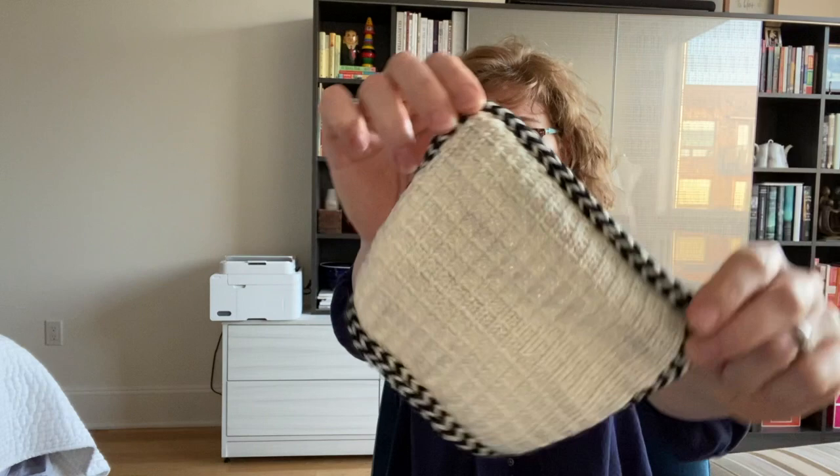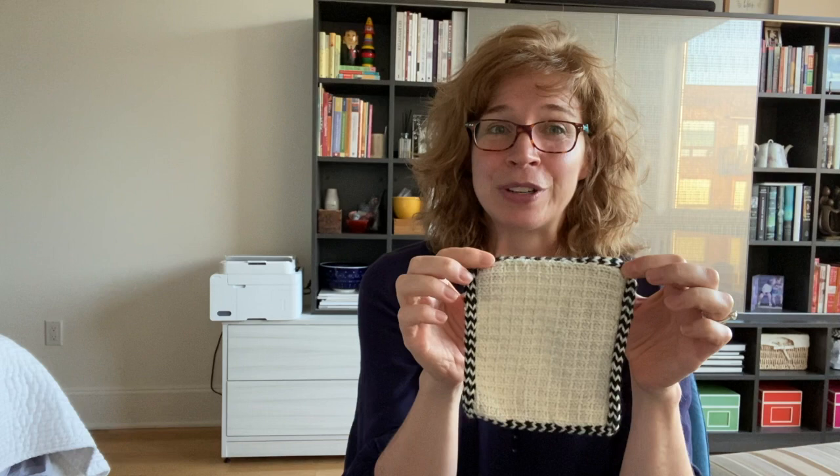Today we're going to talk about the applied striped i-cord. I personally love a good striped applied i-cord. This technique is really handy for hiding your ends, especially when you're doing things like embroidery on stockinette.